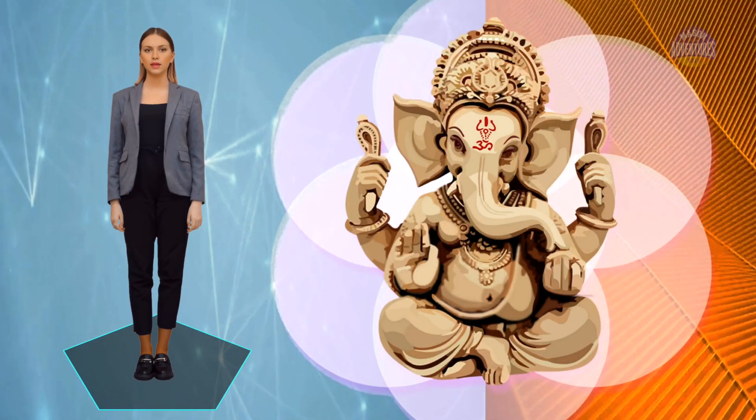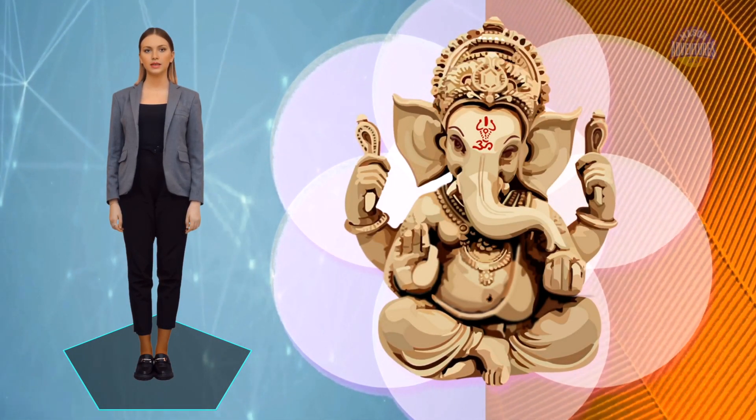Ganesha is the most popular and widely worshipped deity in Hinduism. He is the god of wisdom, knowledge, and new beginnings. He is also the patron of merchants, bankers, and students. Ganesha is depicted with an elephant head, a pot belly, and four arms.